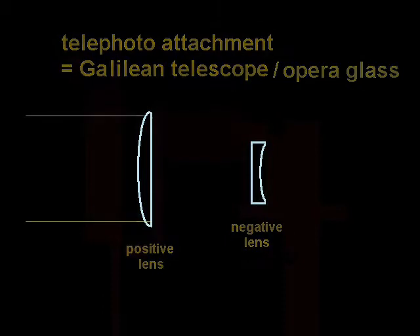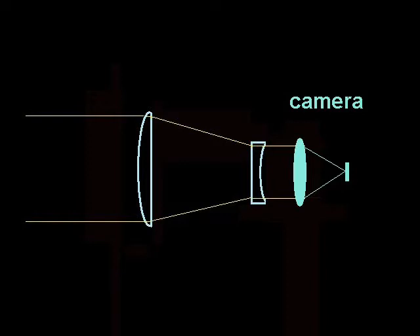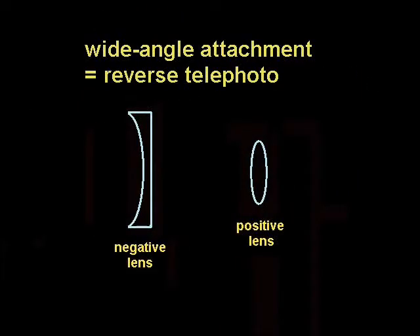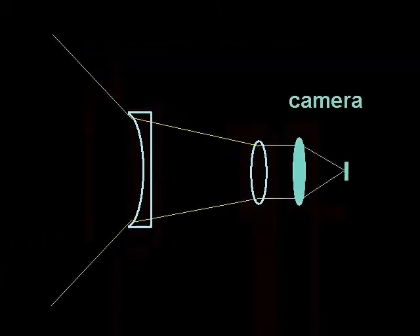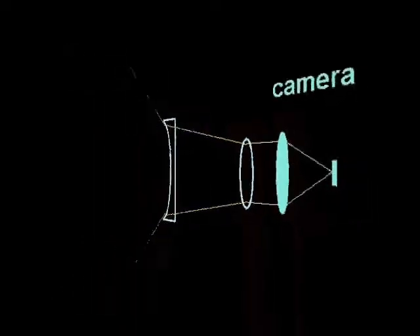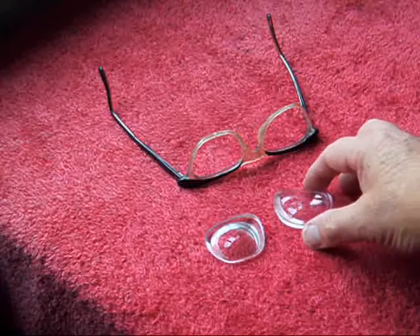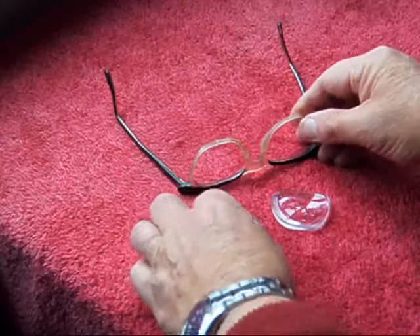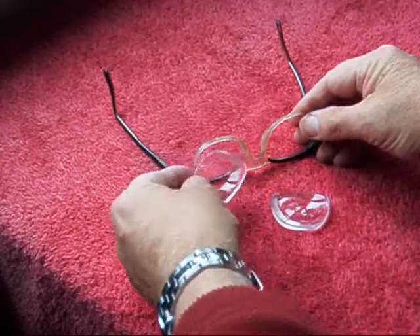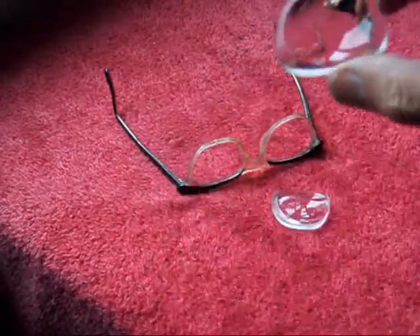And now for the science bit. The secret of the fisheye is strong negative lenses. Where do you get them? From the charity shop. Just go down there and acquire some of these pebbles. You just need to cut the frame to release the lens, and they will go on the front like that.